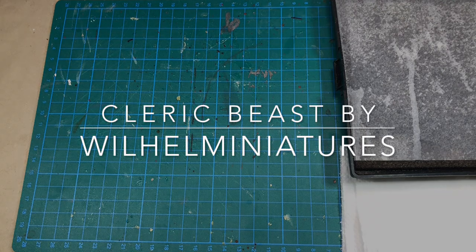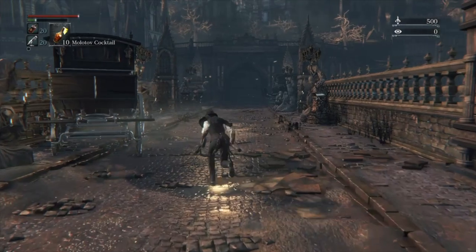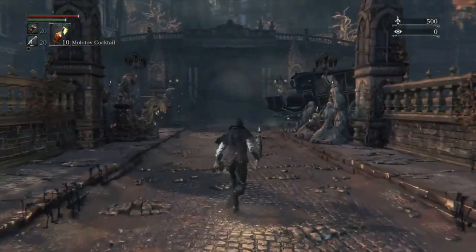Hello there! You're watching Villain Miniatures. In this episode, I will paint the Cleric Beast from Bloodborne the board game.